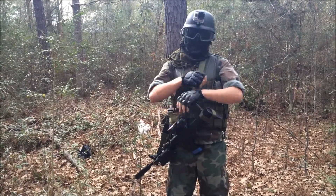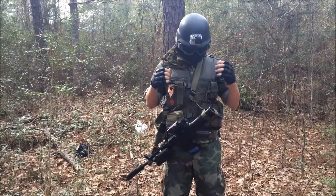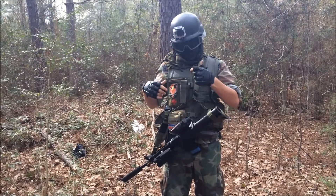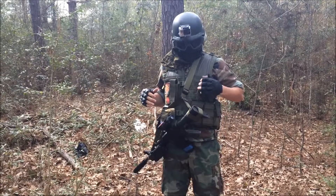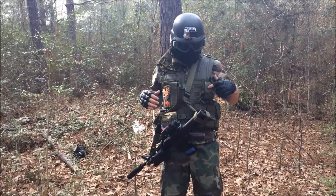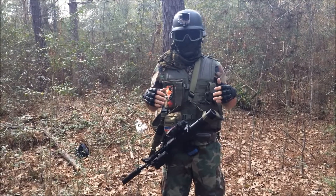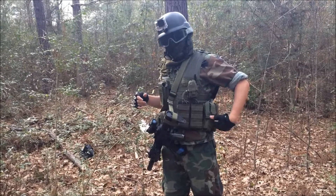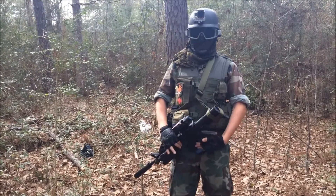I've got woodland BDUs and a Condor Mollie Vest. On here, I've got an admin pouch with some patches on it to keep my phone and extra battery in there. I've got my radio pouch with a Midland radio to keep in contact with all my teammates. I've got two double M4 mag pouches, so I have four mags and one in the gun.